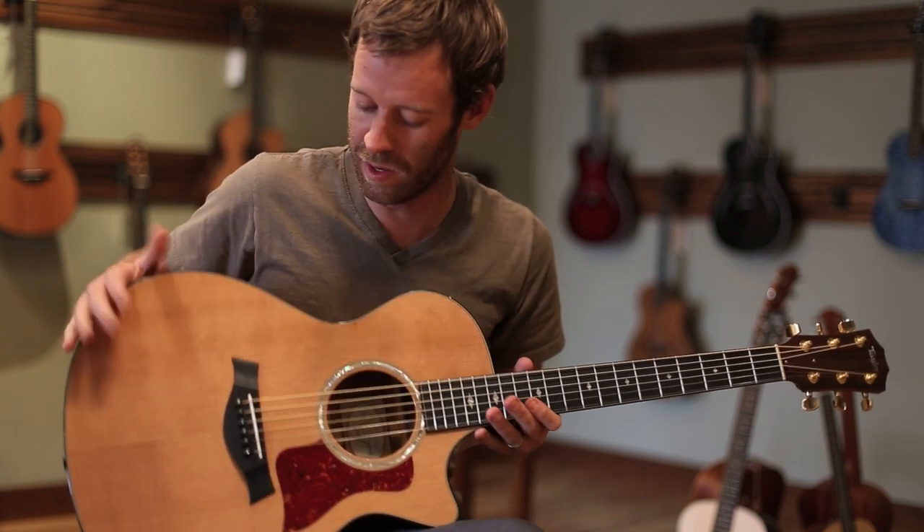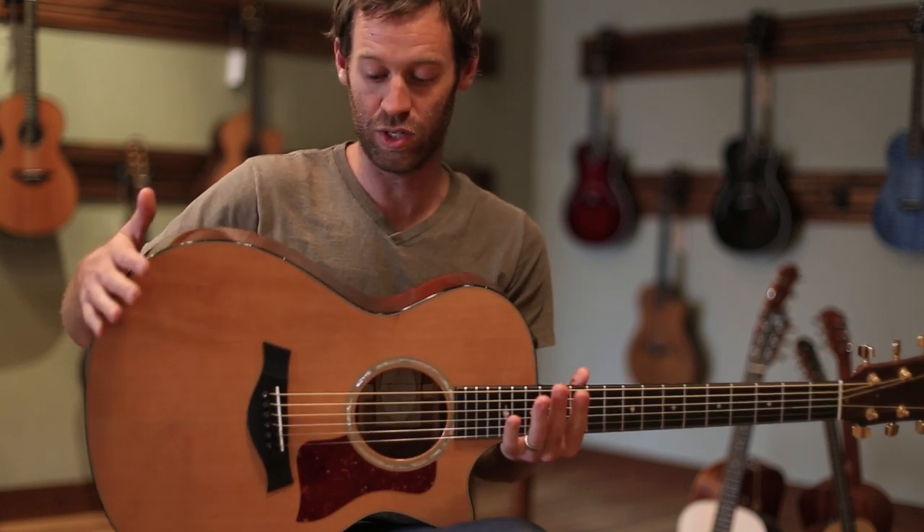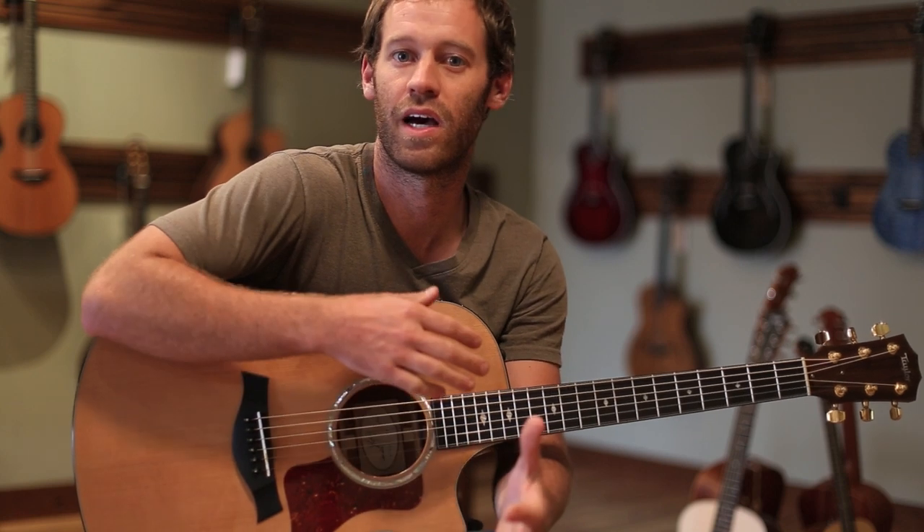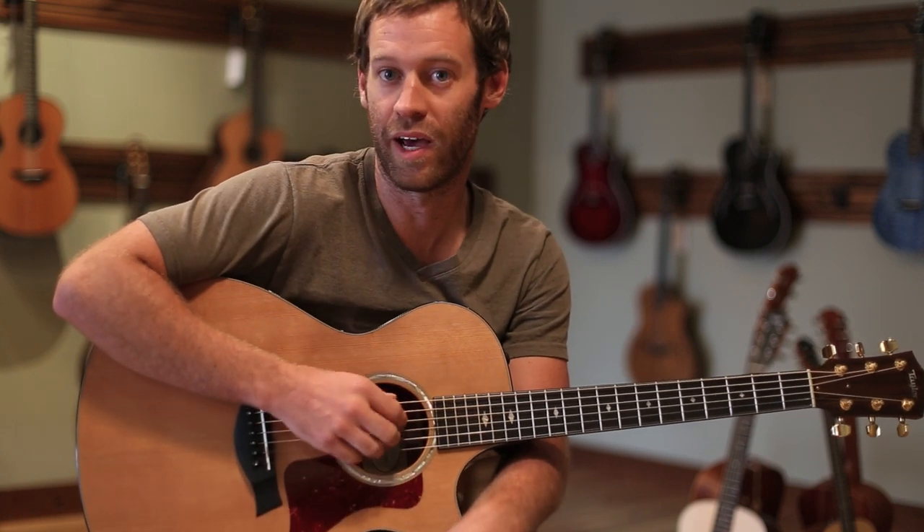Here at Shoreline Music we really like the GC model, and this is that guitar. One thing I like about this is it has a little bit of a different tonal characteristic because of the cedar top that the spruce tops don't have.